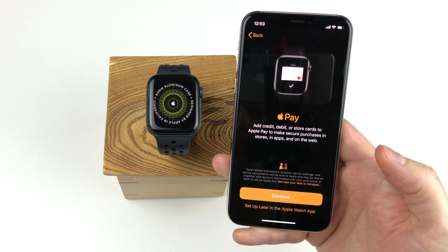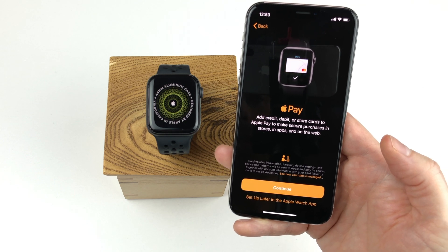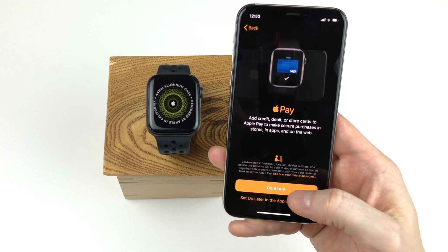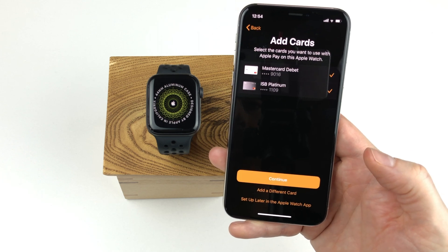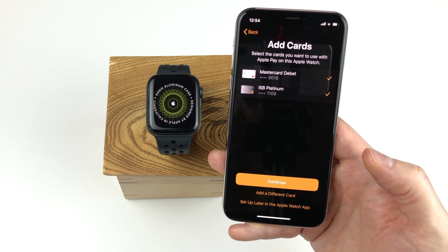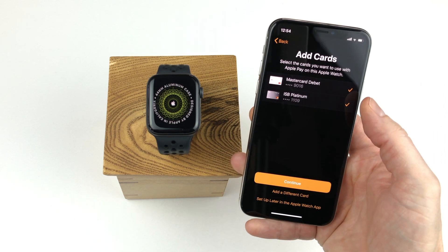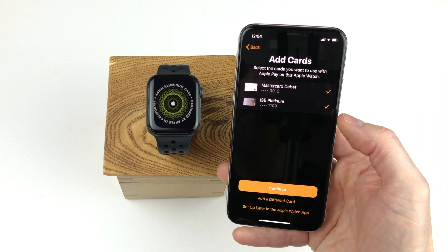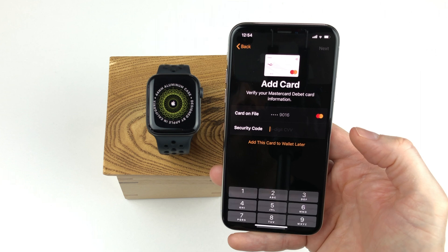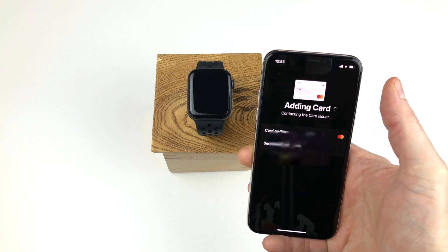If Apple Pay is available in your country, you will get the option here to set it up on your watch, but you can also set it up later via the Apple Watch app on your iPhone. Since I already have Apple Pay on my iPhone, the process is really simple — I can simply select the cards I want to add. I select both my credit card and debit card and click continue. Then we have to enter the CVC security code found on the back of your card and click the next button.